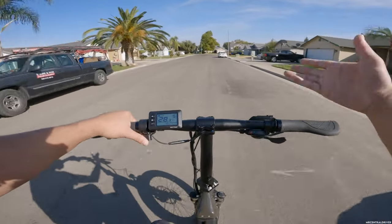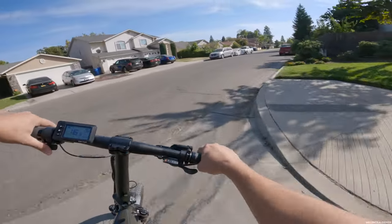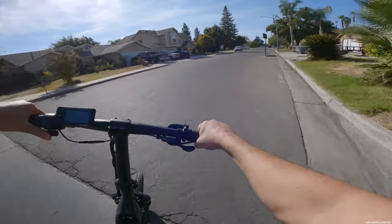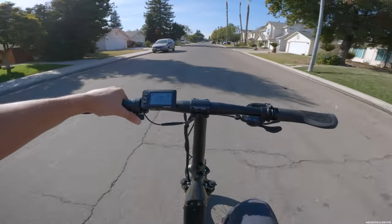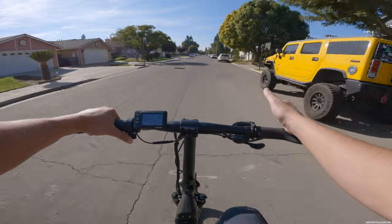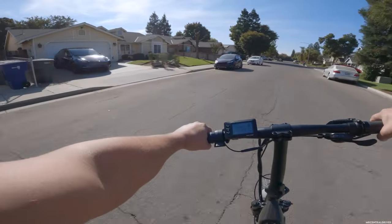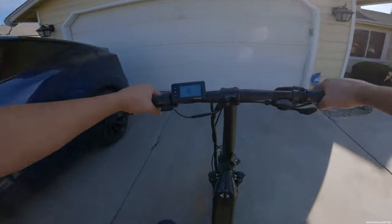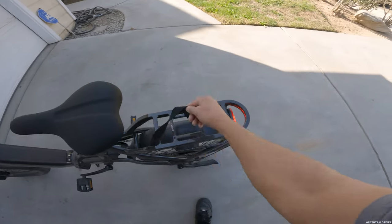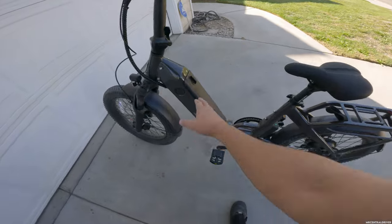Would I buy this bike myself? With a budget under a thousand dollars it would be a hard choice between the Mac Fox X1, Electric XP, and this one. Personally I don't need a foldable bike so I'd probably go with the Mac Fox X1. If you do want a foldable bike, it comes down to this one versus Electric XP. Electric XP has a bigger battery, but this bike feels like it has more power and moves around town a little easier.